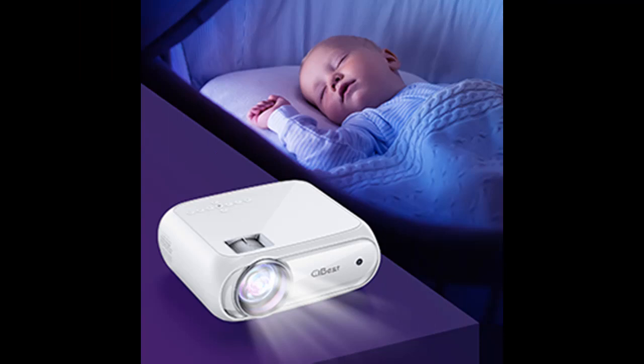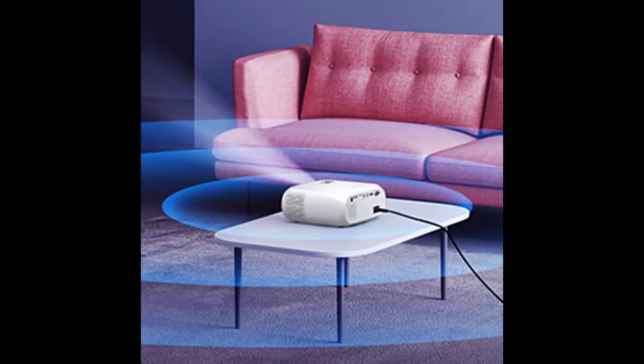The BL108 Full HD Projector features native 1920x1080p resolution with 8500 lumens brightness, delivering brighter and clearer images for home entertainment. This 1080p projector is 80% brighter and offers 3 times more pixels than other 720p projectors.